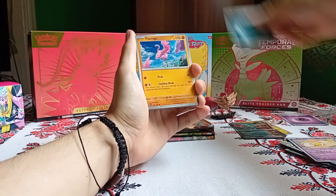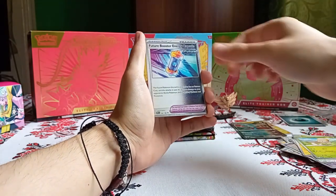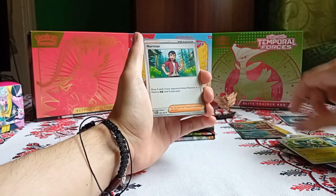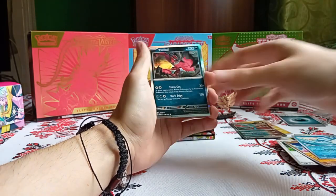Paradox Rift pack: Dark Energy, Flamigo, Porygon, Oricorio, Toadscool, Future Booster Energy Capsule, Simisage, Norman, Flamigo Reverse, Mantine Reverse, and Yveltal Hollow.